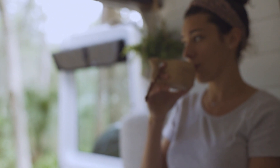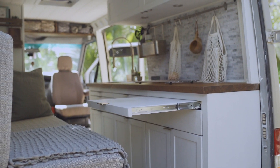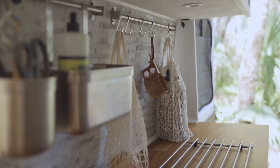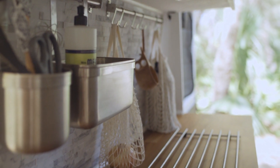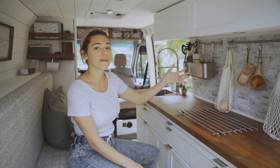The backsplash is from Home Depot and it does have a self-adhesive backing, so basically we were able to stick it on and we're pretty happy with how that came out. We did install these little latches on every single one of the cabinets in the van.